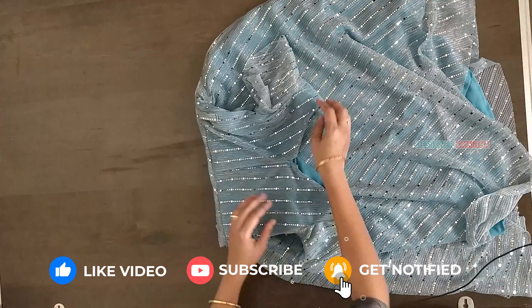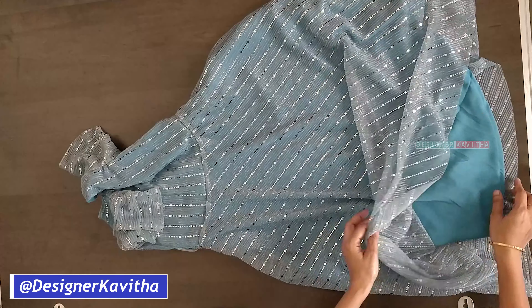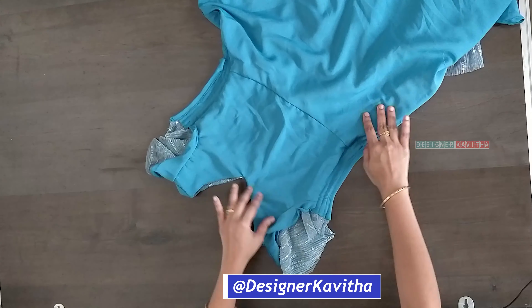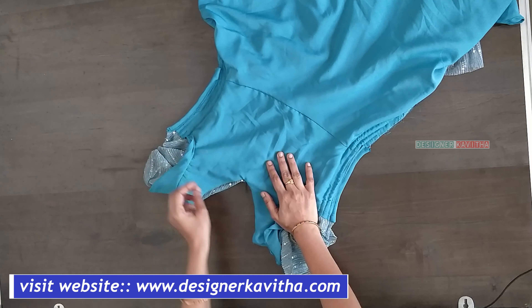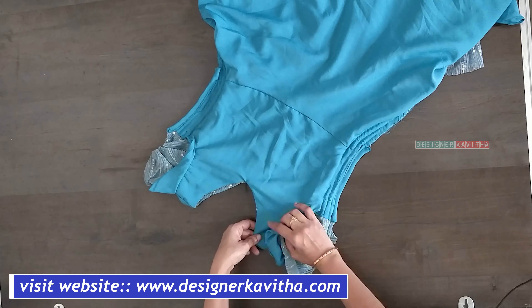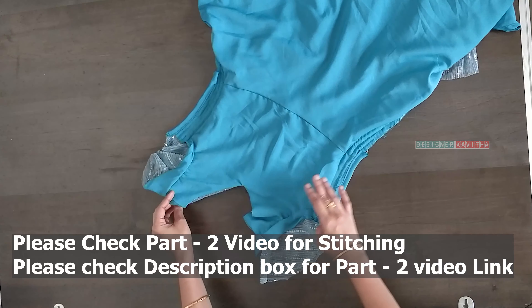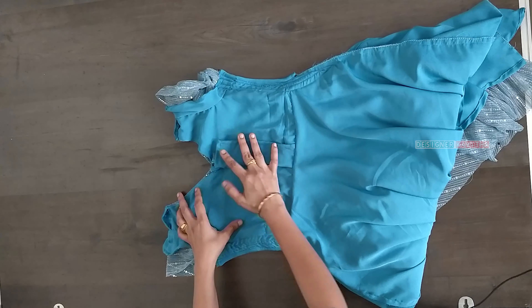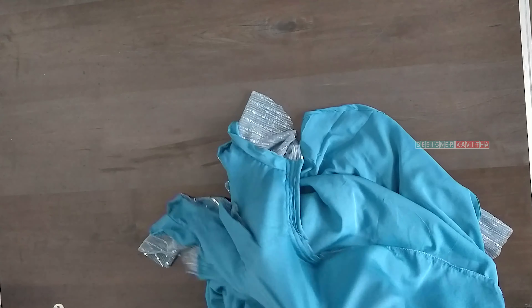You can use pencil zips on the back side, and you can use pencil zips inside. You can use finishing paper. This is the front and back side, and in this case we are adjusting to 2 meters of cloth.